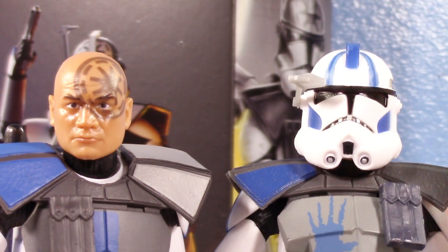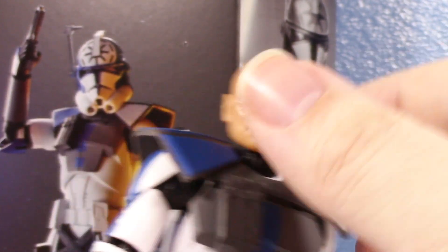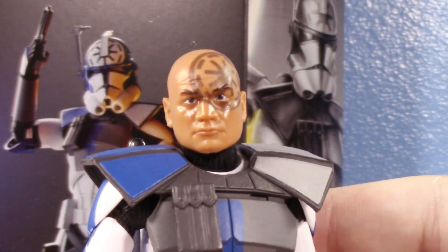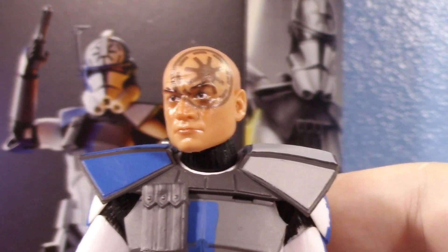This raises a question — Jesse has a new head. Why couldn't they give him a new helmet? I think this is a new head for Black Series clone troopers. I don't think they've done a bald character yet. This is not a reuse of the Captain Rex head — I'm pretty sure this is a brand new head. And they still managed to not give him a new helmet.